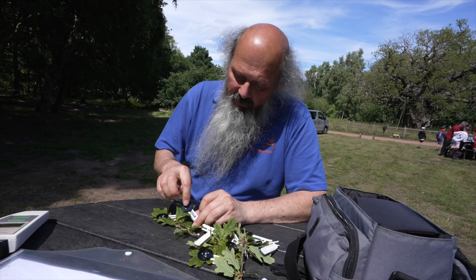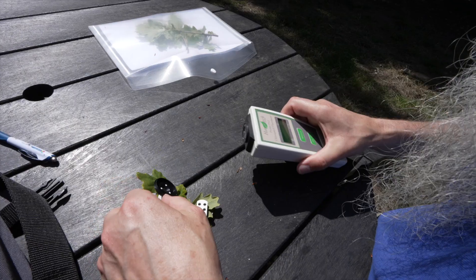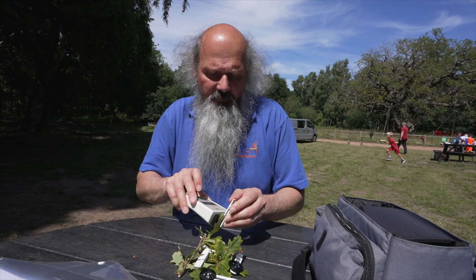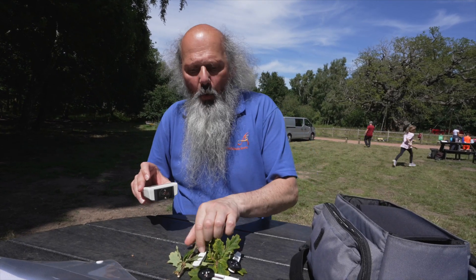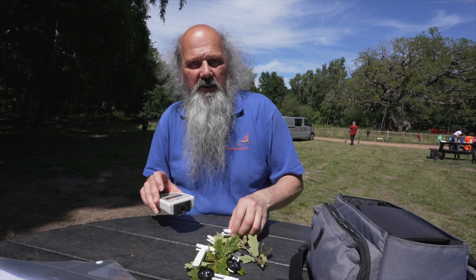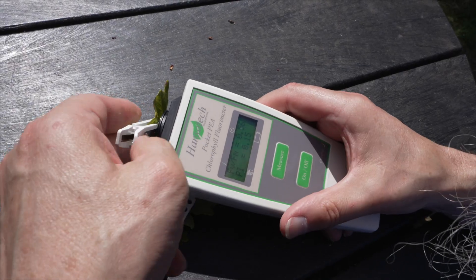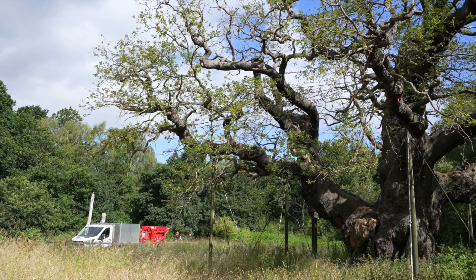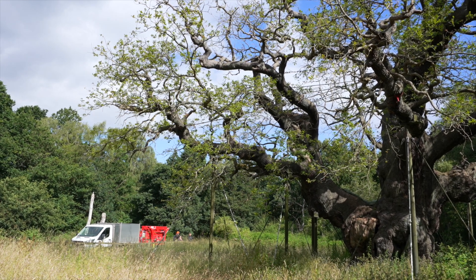These clips have dark-adapted the leaf. This tells us how healthy the chlorophyll is and how quickly it comes back into action after being dark-adapted. We're assessing it with this machine annually as a benchmark to see whether the health of the tree is getting better or worse.